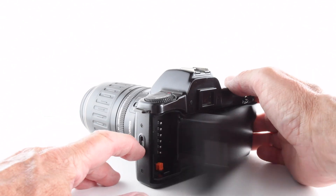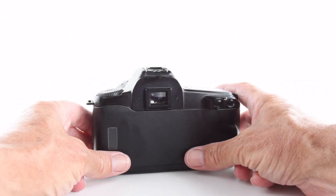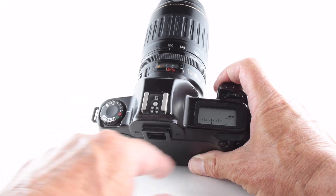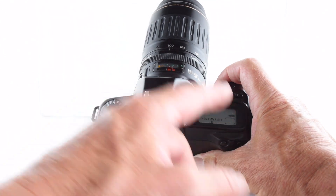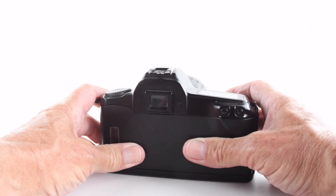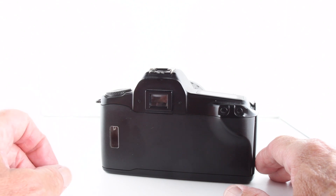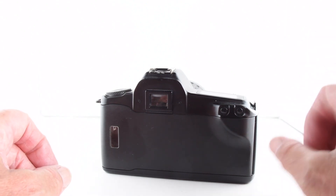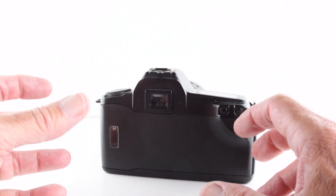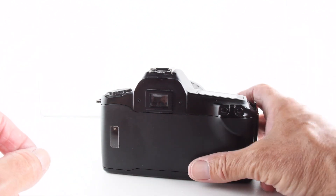To load the film, we undo the latch of the camera and simply place it in. As is the case with the 1000FN, the film is wound right the way out and then the camera winds the film back into the canister. I found that quite helpful, particularly since I'm using a number of cameras with one particular film — I can start the film from the beginning, and if I use something like a Canon 1000, it will wind it at the end, so I just need to remember what frame I stopped at.